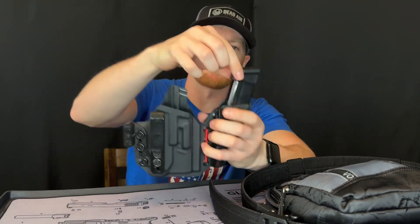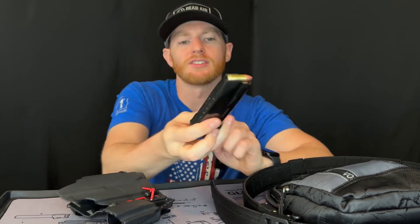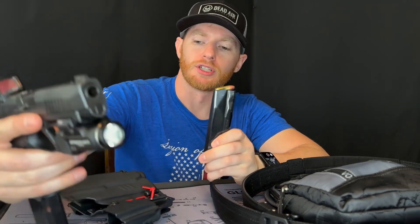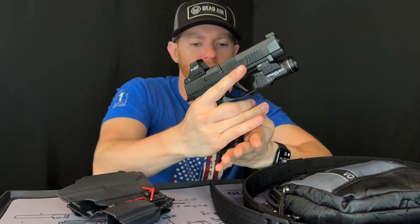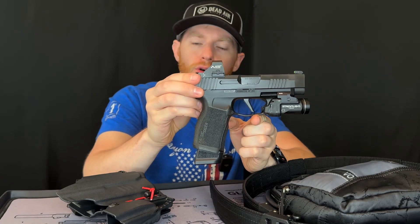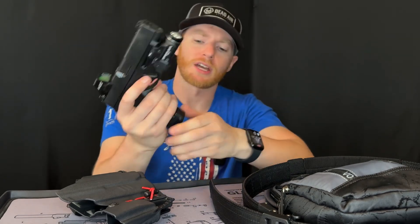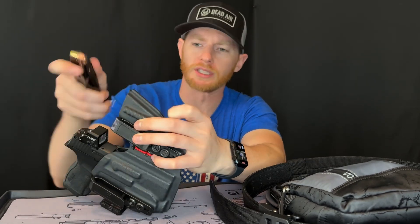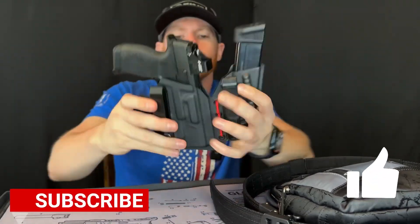On my holster I have another mag — the Sig Macro magazine that holds 17 rounds. So if I needed it, I have an additional mag with a little extension on it giving me 17 additional rounds I can carry. Pretty nice as far as round count and not too bulky.